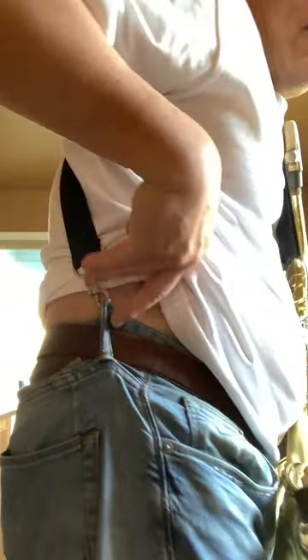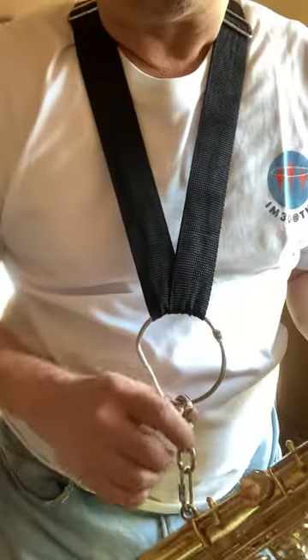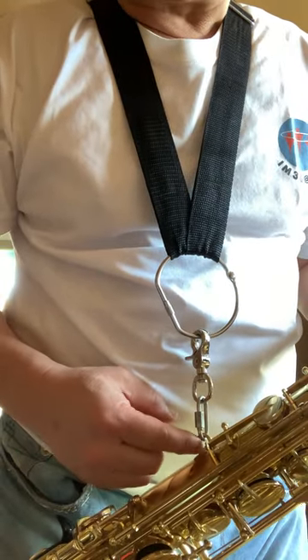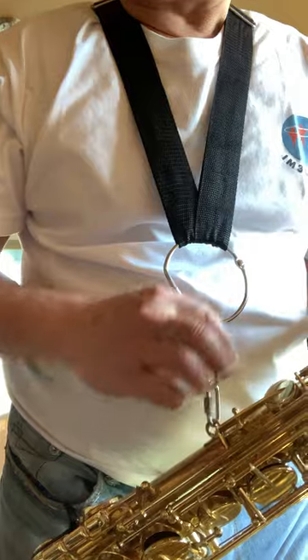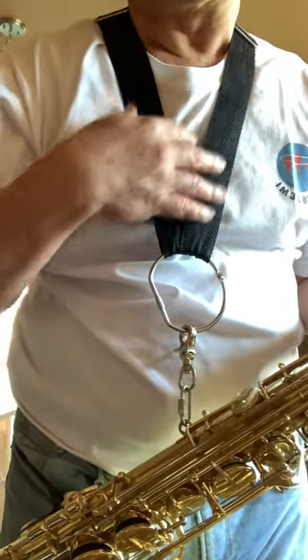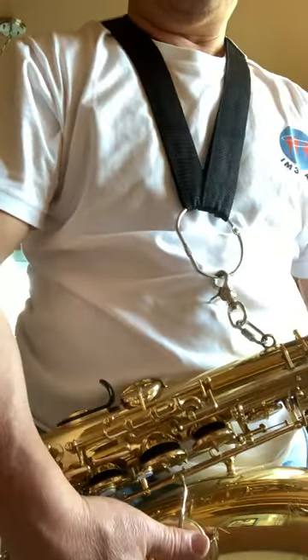So I take two of them, hook up to the belt loops on my pants, and cross over the back to the front, then add some hardware to hook up to the usual designated ring hookup here — for the neck strap. But in this case it's more like a shoulder strap or a harness, so it will be a lot easier to carry this hefty tenor saxophone.